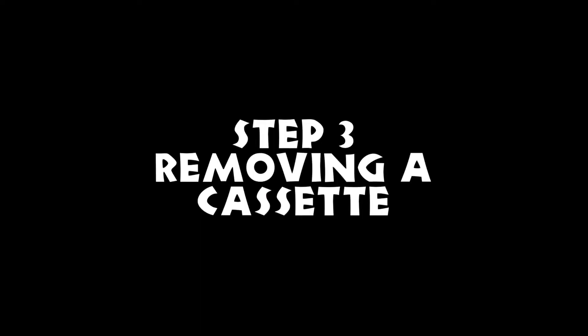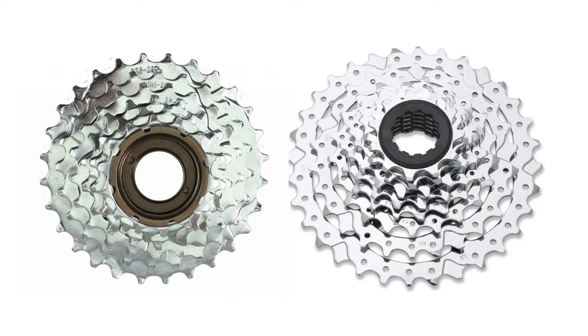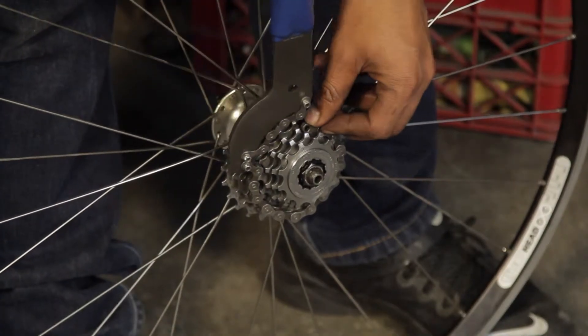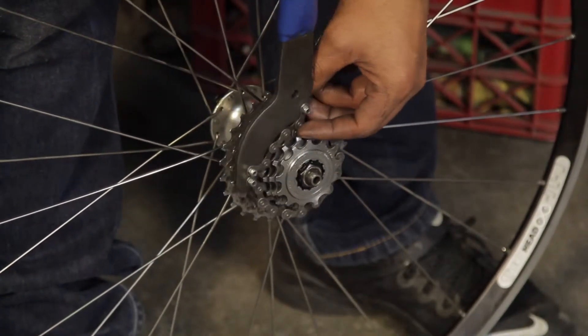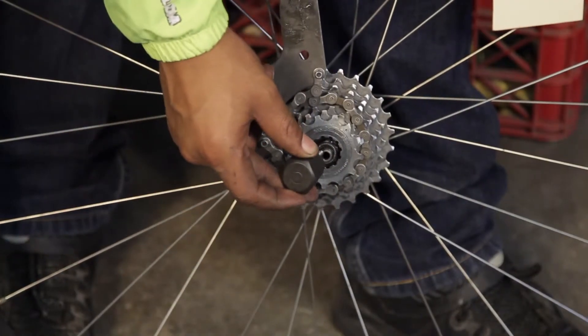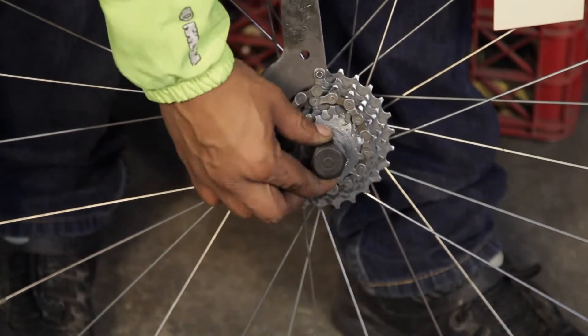Step 3: Removing a cassette. You can tell the difference between a cassette and a freewheel because the cassette will have a lock ring that sits on the outside of the last cog. To remove a cassette, place the chain whip on any of the upper cogs and insert a cassette remover into the lock ring.